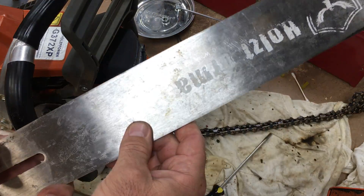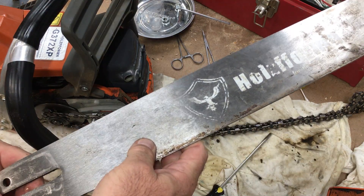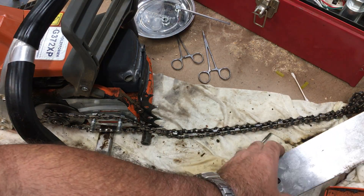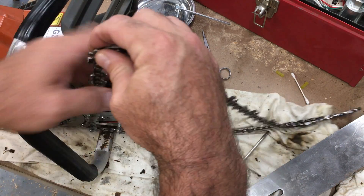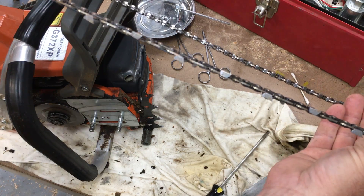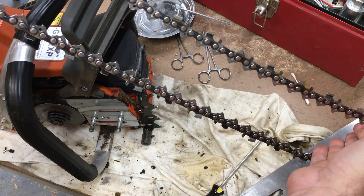The bar is pretty decent. It's probably not the same quality I'm used to with Oregon — I typically buy Oregon bars — and it's probably not up there, but it's good enough and it was a lot cheaper than an Oregon. This is the Halls Forma chain and I'm actually pretty impressed with it.